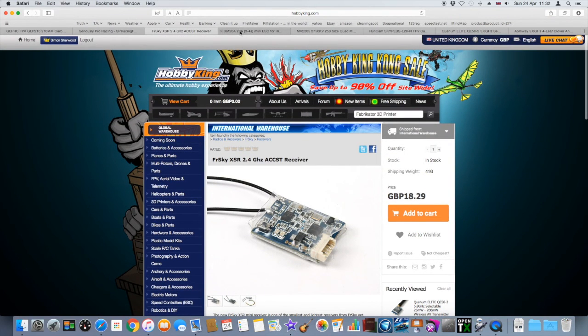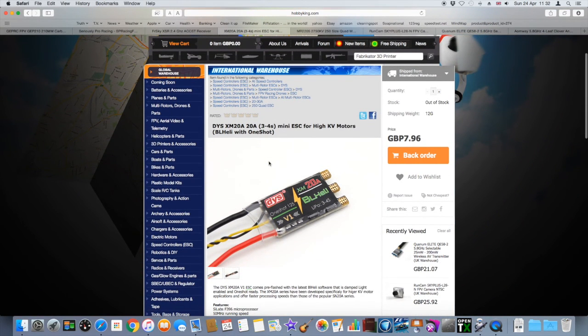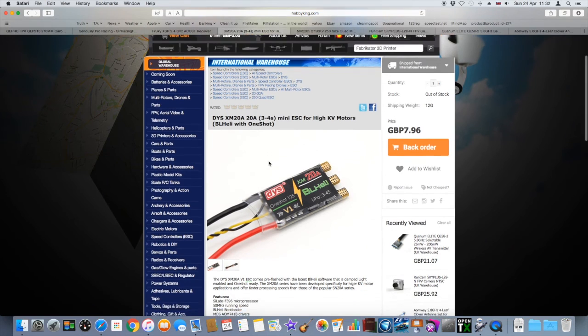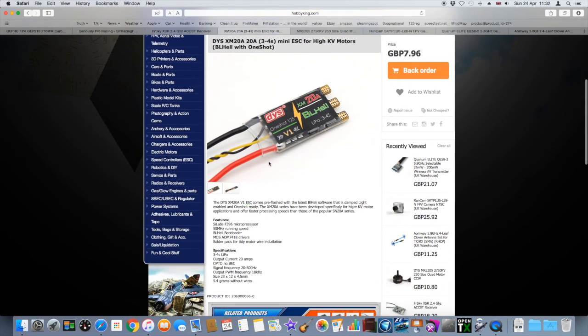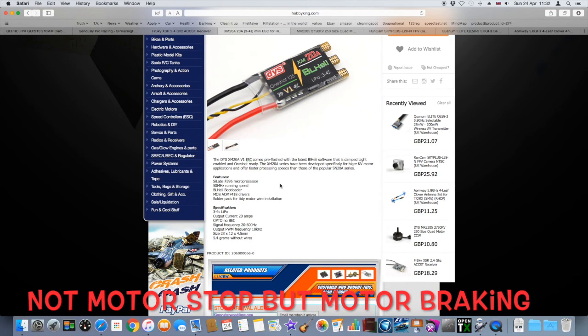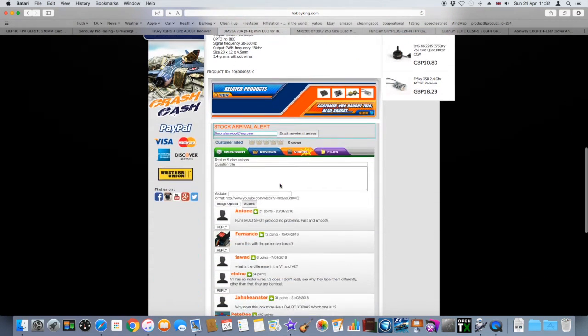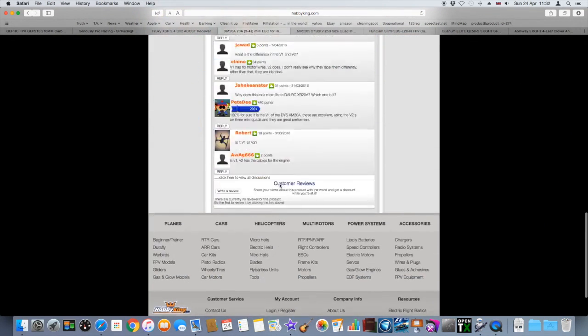After that, I've got the ESCs — the XM20A 20A ESCs. These are just really good. Very good motor stop on them, yet you still get full revs from the ESCs. So absolutely brilliant — I really like these.